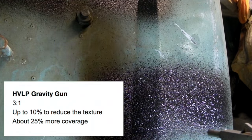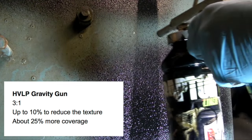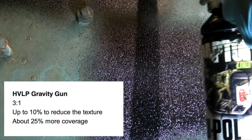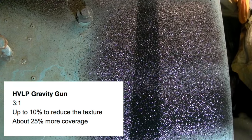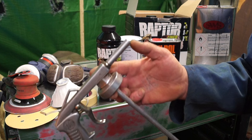A fair bit of material comes out of the gun fairly quickly. You can use a high-volume low-pressure gun with about a 2mm nozzle on it — thanks to one of our friends on Facebook who recommended this for finer textures.